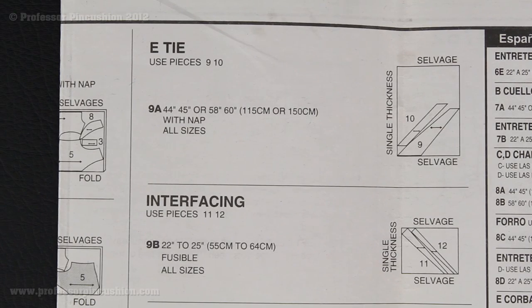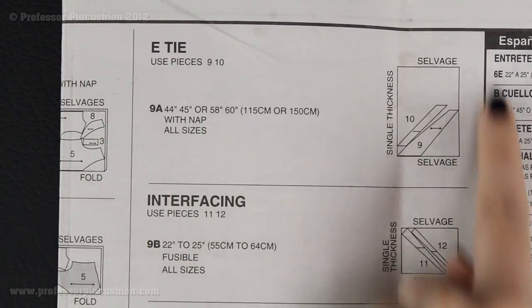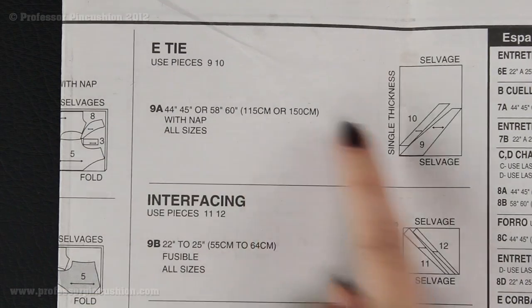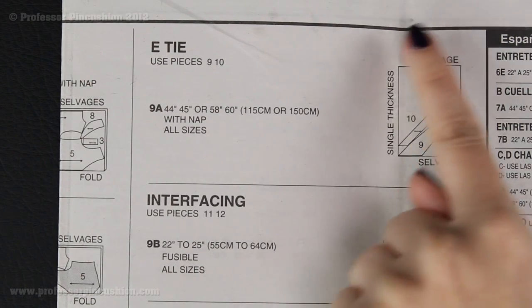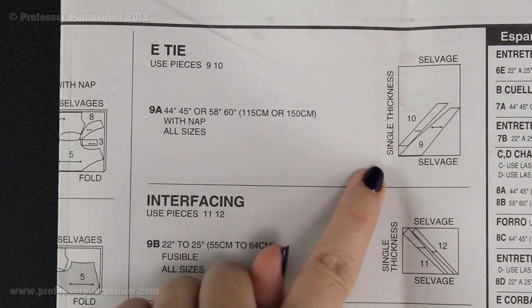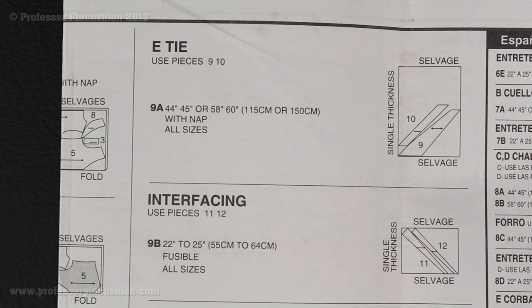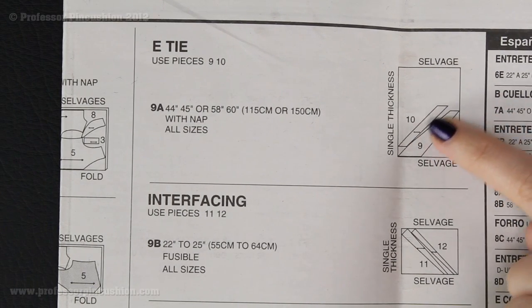After you cut out your pattern pieces, you're then going to consult the diagrams that show you how to lay them out onto your fabric. If you're doing the boys', it's going to be at the bottom of the first page; for the men's, it's at the top of the second page. You're also going to want to check to make sure you're doing the right view. I'm looking here and it says 'E tie,' so this is tie E. Here it has a series of inches — 44, 45 or 58 and 60 — but it has one diagram, meaning it doesn't matter if you have 44 or 60 inch fabric; it's going to have the same layout. You'll see it says 'single thickness,' meaning you're going to take your fabric, lay it out flat with no fold, and lay out pieces 9 and 10.